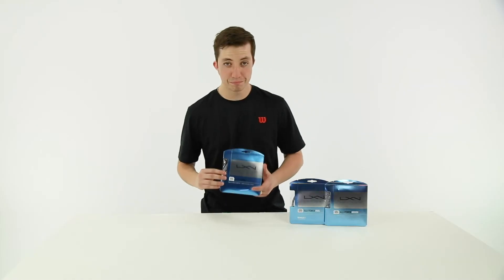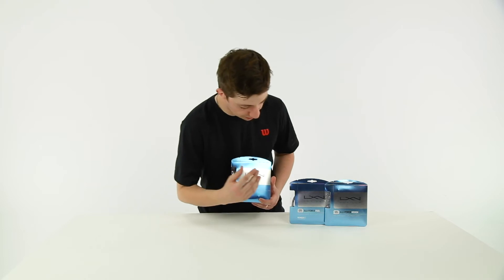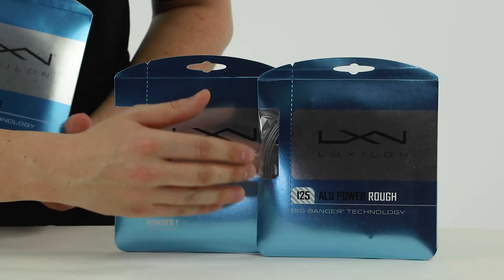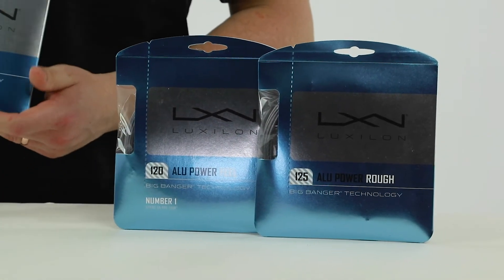It's a co-poly monofilament string. It comes in a variety of different sizes and styles now. Here's ALU Power. This is ALU Power Feel, which is a thinner gauge, and ALU Power Rough, which is what Federer uses in his cross strings for his hybrid setup with natural gut.